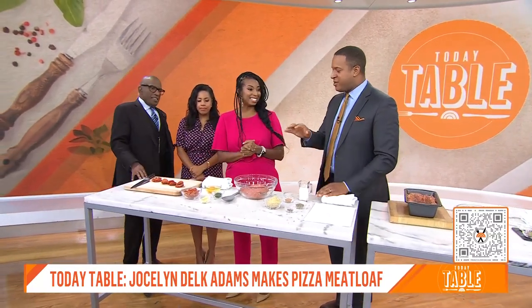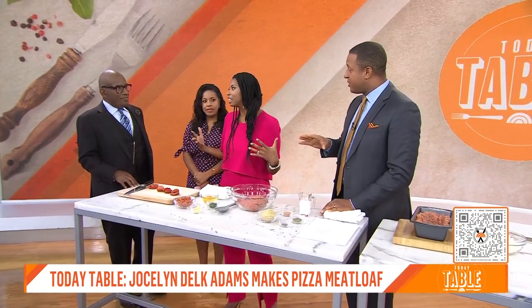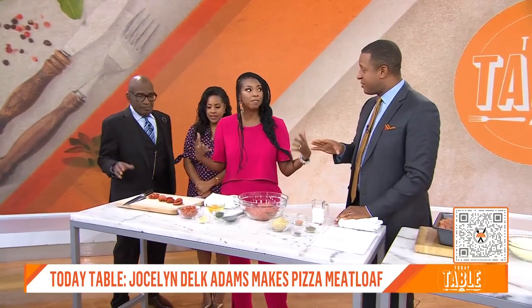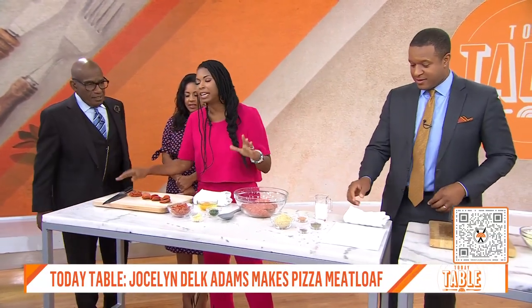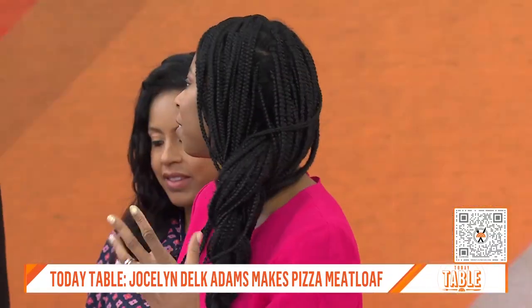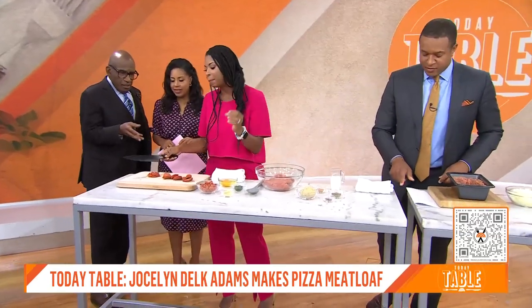Here to show us how is Jocelyn Delk Adams, founder of Grandbaby Cakes and author of Everyday Grand, which you can buy right now. This is a heck of a concept. My kid loves pizza — what's for breakfast? Pizza. What do you want for dessert? Pizza. Everything. So I was like, I've got to make pizza variations. This is the best of meatloaf with a pizza twist.